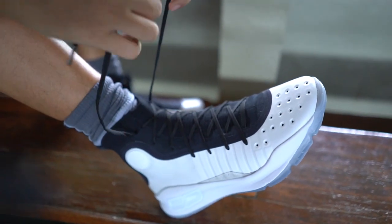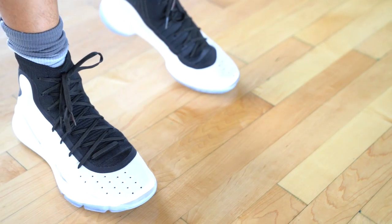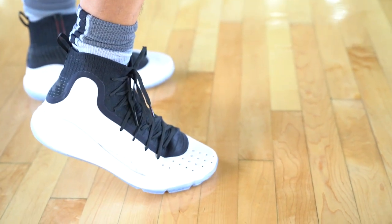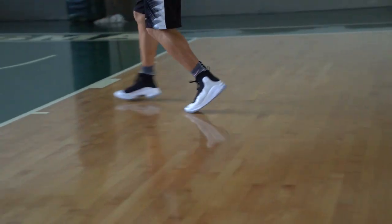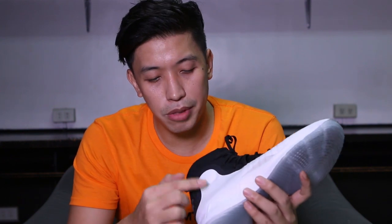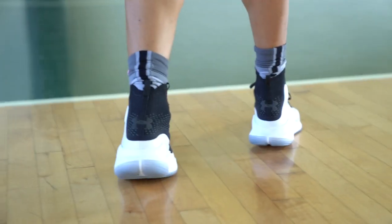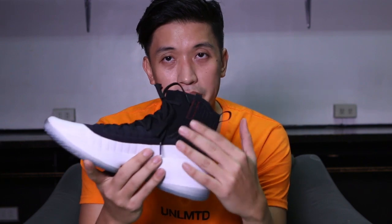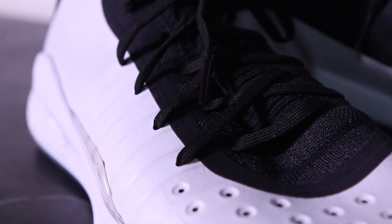For ankle support, there's a little bit. On the outer side there's a leather material that comes up all through the ankle, but it only gives you a little bit of support — if you want more, you'd have to wear an ankle brace. On the inside it's just the knit material, which frees up your ankle for movement.